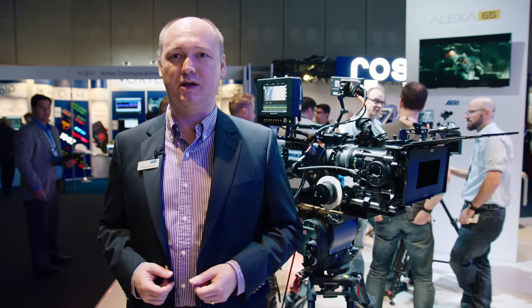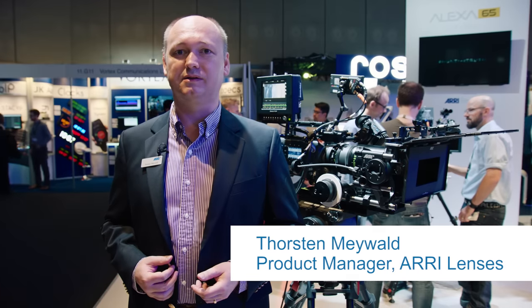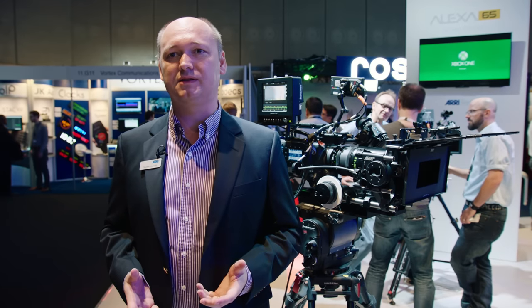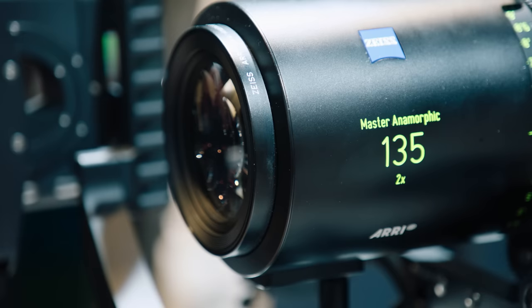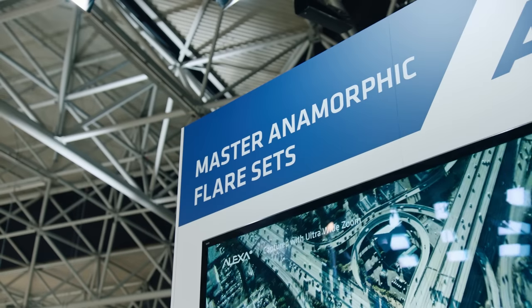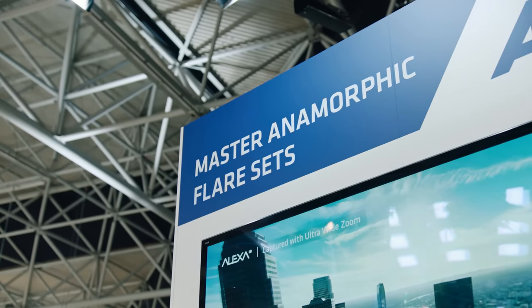Welcome to IBC, welcome to the ARRI booth. I'm Thorsten Maywald, product manager for ARRI lenses, and I would like to introduce our newest addition to the master anamorphic lenses. The master anamorphic lenses is a set of high-performance anamorphic lenses with focal length range from 35mm up to 135mm. All seven lenses have a t-stop of 1.9, and now we are offering three different distinctive looks for our master anamorphic lenses.